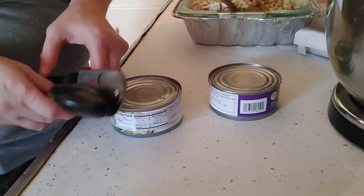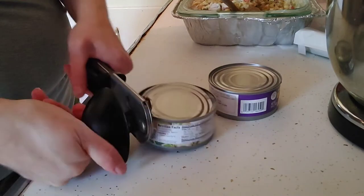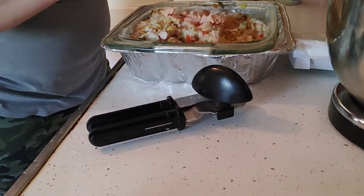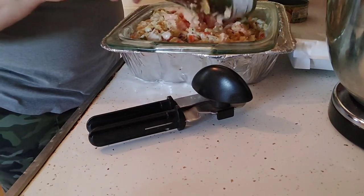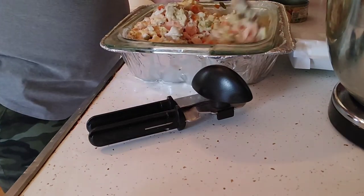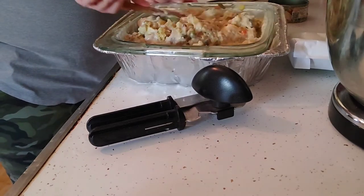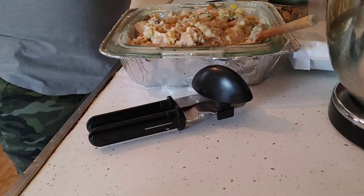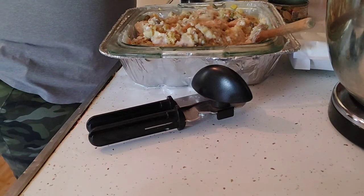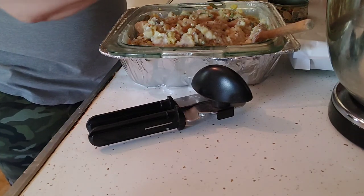Now we're going to take our cans of turkey and open them. Drain your turkey — you don't want the juices in it. I went ahead and drained my turkey and I'm going to scoop it in. If you're a larger family, pick up a couple extra cans to make sure you get enough meat in every bite. Make sure you mix it all in. Then from your spice cabinet, grab some black pepper and some garlic powder — two teaspoons of garlic and about two to three teaspoons of fresh black pepper.